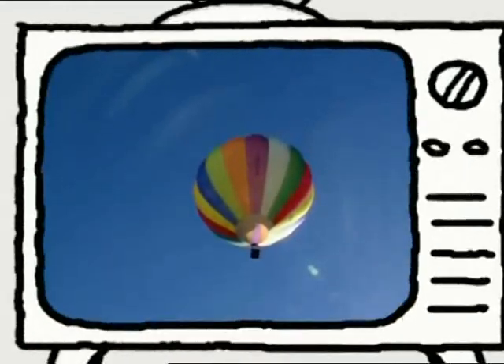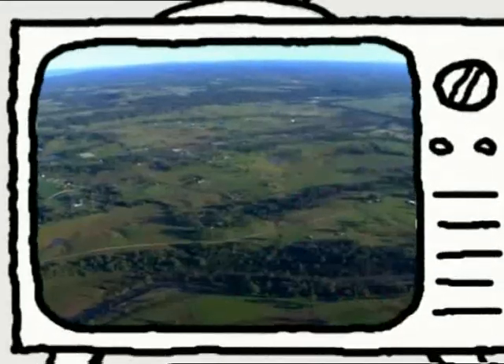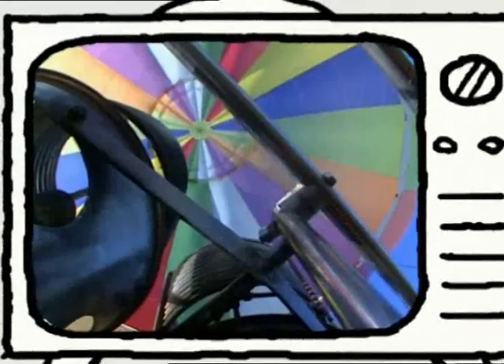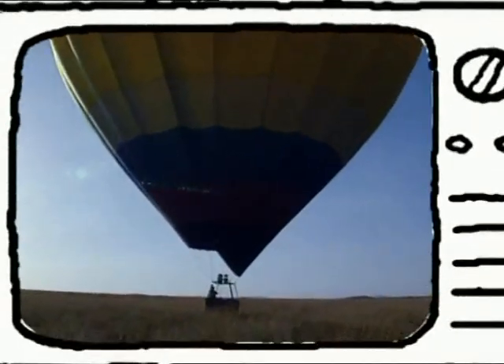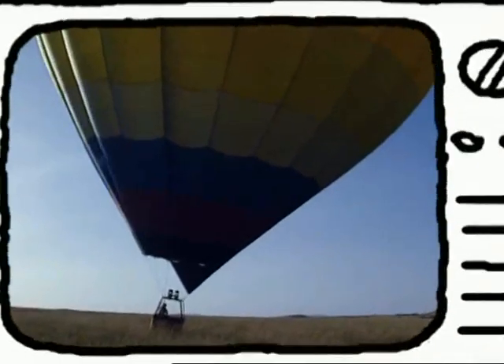If you want to float back to Earth quickly, just open a hole in the top of the balloon and the hot air escapes — down to Earth you come. Looking at colourful hot air balloons always seems to give me a lift. You're just like those balloons, Jason — full of hot air. But at least you're friendly, which is more than you can say for the pair of balloons we're about to meet.